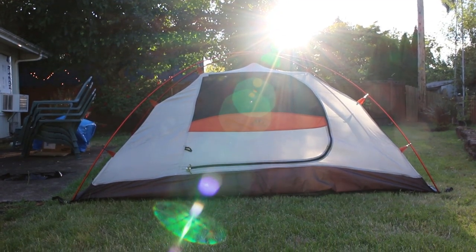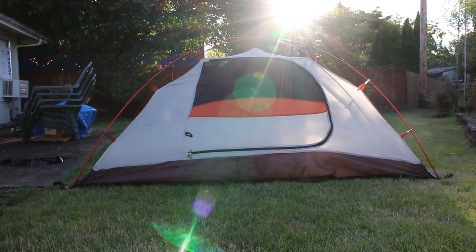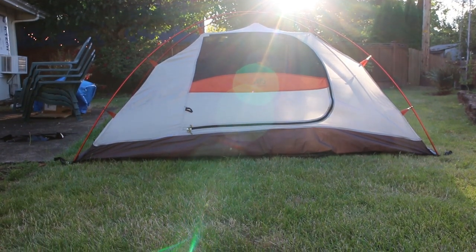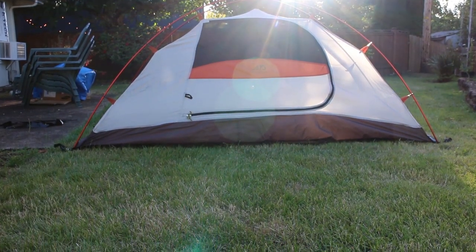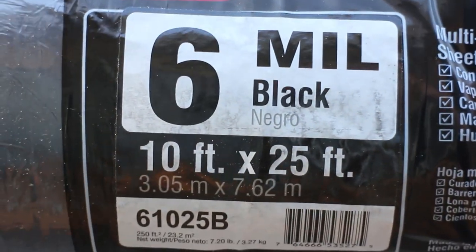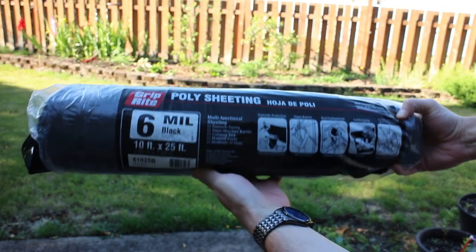This week I made my own inexpensive tent footprint. A tent footprint is like a protective layer that goes underneath your tent to protect it from rocks, sticks, and other things that might poke holes or damage your tent. I started with 6mm black plastic, which comes in a roll from the hardware store.